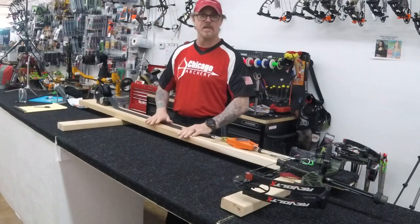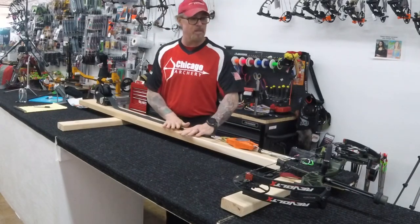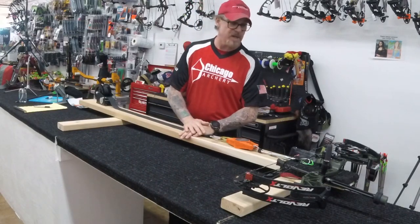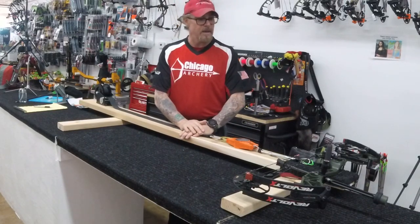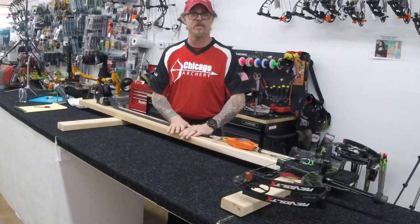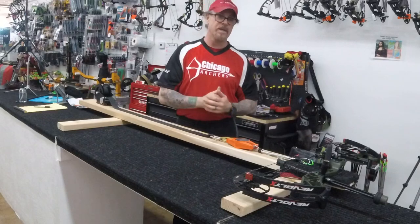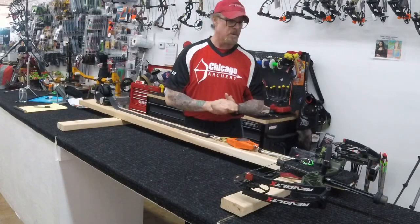If you're looking for information on some of the parts and kind of the build pictures, I will be putting them on the Chicago Archery Inc. Facebook page. There will be pictures on Instagram for Chicago Archery Bowhunter, and then there will be this video also if you're interested.